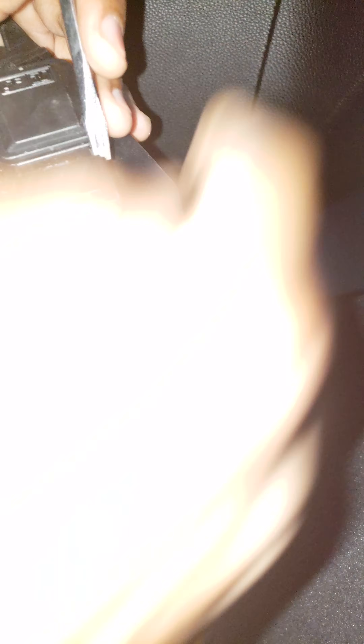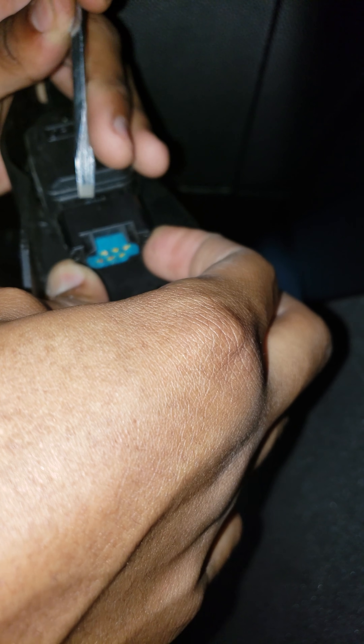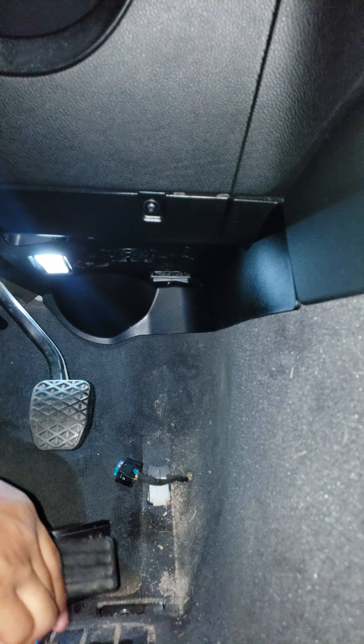It should be an operation like this — pull this tab here and this one on the other side, then push it down. It's hard to demonstrate while also holding the pedal at the same time.